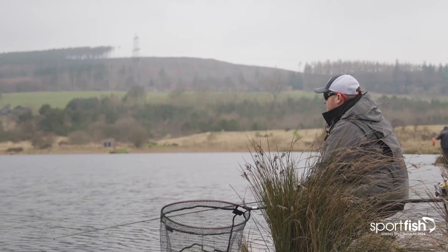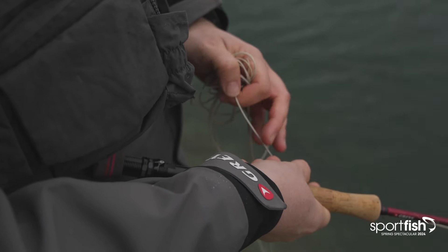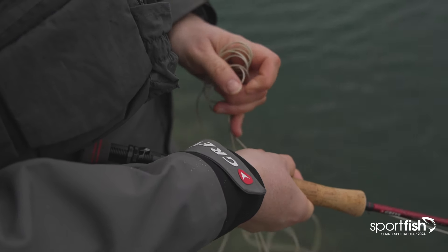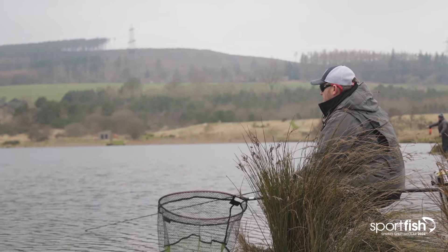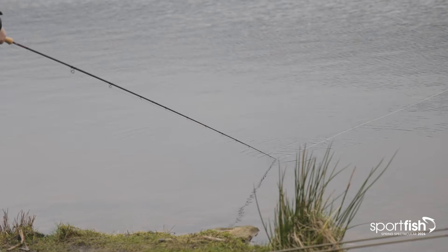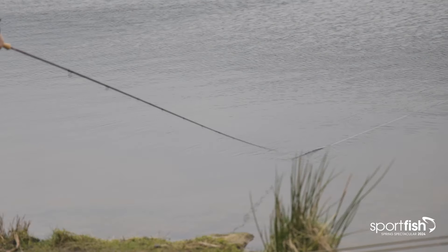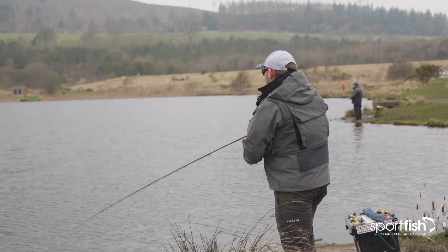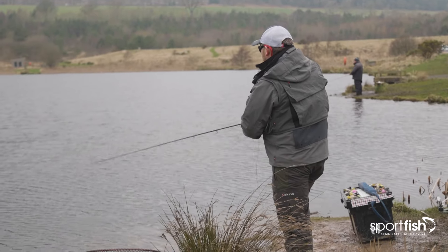I'm keeping my contact and to start off with I'm just figure-of-eighting it back. I'm not fishing too slowly — I'm fishing a streamer type fly or a lure, so I want to try and provoke some degree of an aggressive reaction out of the fish, at least to start off with. At the end of the cast I'll come onto the hang. I've just seen a fish rise there, and although I've got a lure on, I am going to cover it just in case I can tempt it.